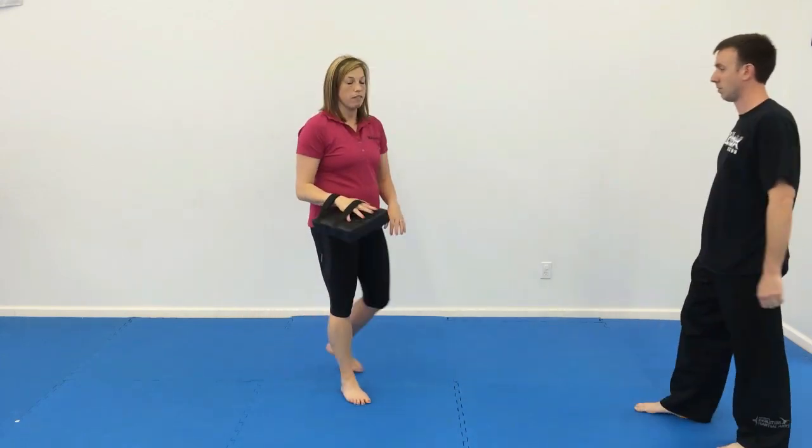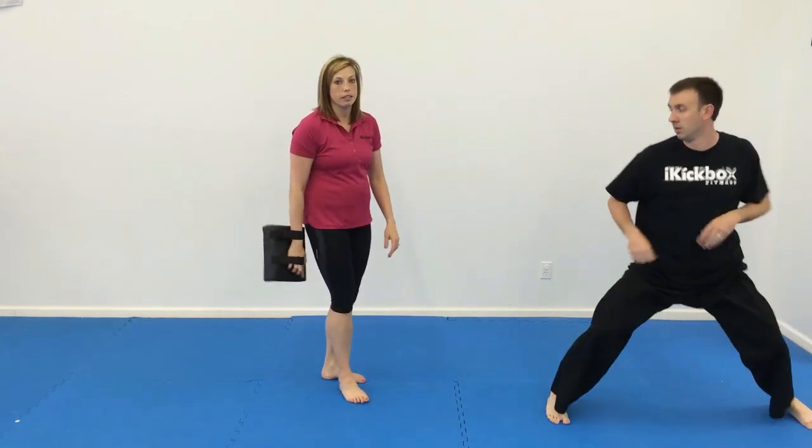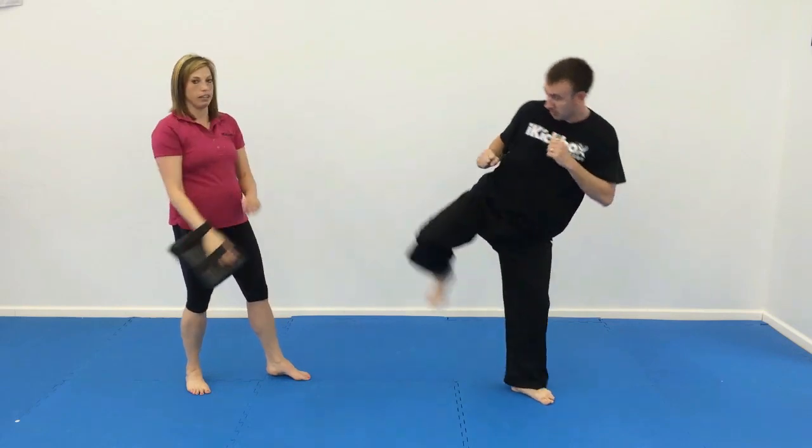And number five, if you haven't taught hook kicks, go through the basics of a hook kick with your students. We're going to step up hook kick this time — step up, hook kick. And for your advanced students you can make it more advanced: hook kick, ground kick. Step up, hook kick, ground kick.